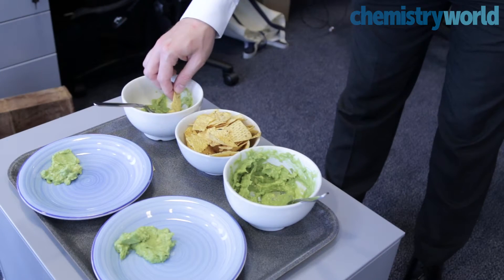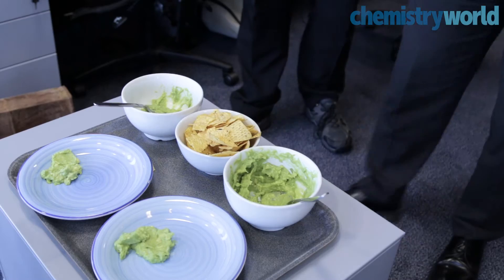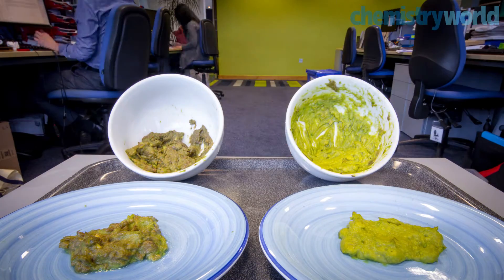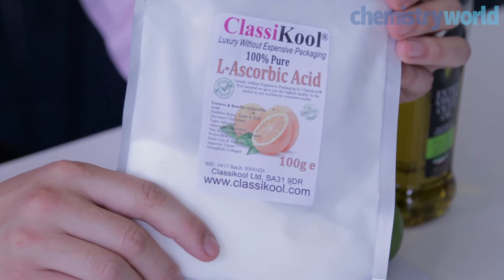This month in Chemistry World, Ali Bouzari discussed our losing battle against the loss of bright green colours in vegetables and fruits. In particular, he explained how guacamole turns brown due to the enzyme-catalyzed oxidation of phenolic compounds. His solution involved the addition of ascorbic acid, or vitamin C, to prevent oxidation.